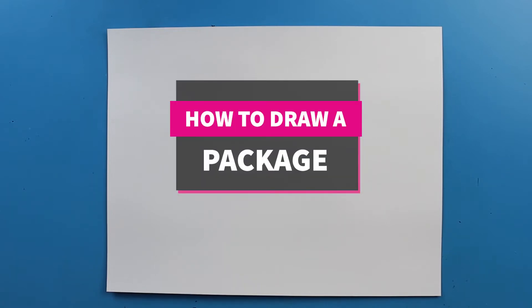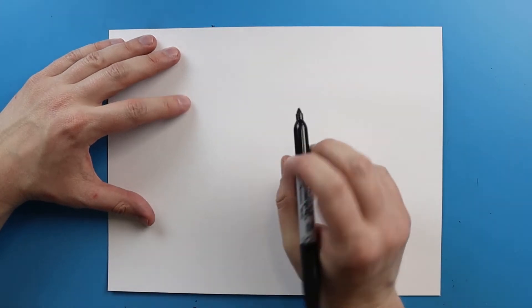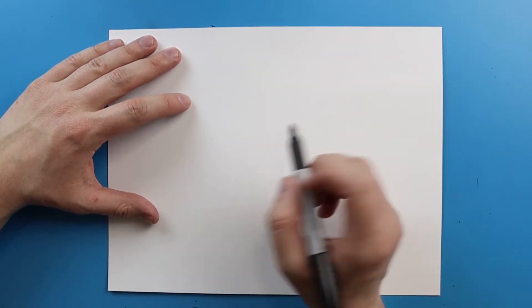Hey Artland, how's it going? So right now lots of people are receiving packages from Amazon and getting a lot of things delivered. So I thought it would be fun to show you guys how to draw a cartoon package.